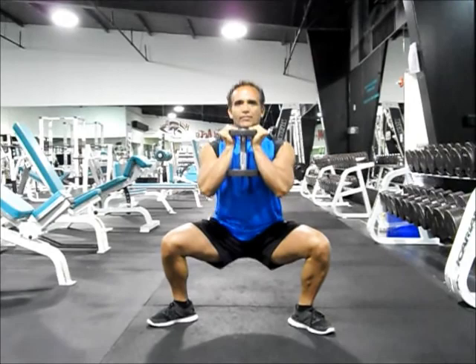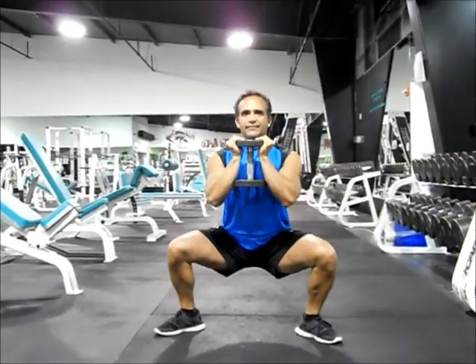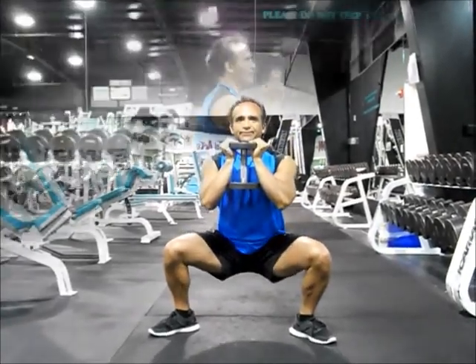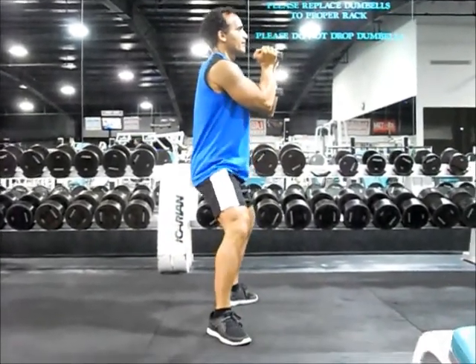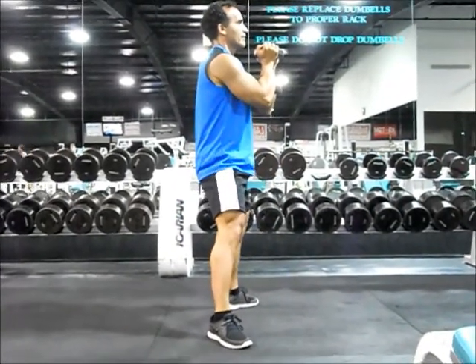Hold the dumbbell with both hands and spread your legs wide with your feet pointed outward. Push your hips back as you bend your knees and lower your hips toward the floor. Lower to parallel and then push off with your heels as you return to the starting position, stopping just short of your legs fully extending.